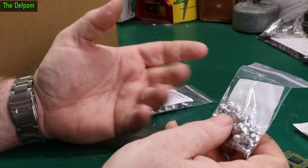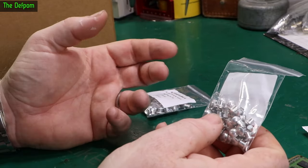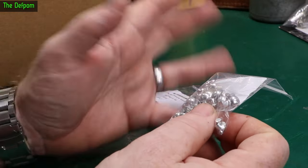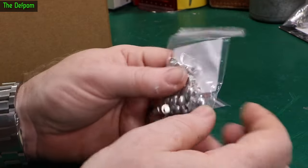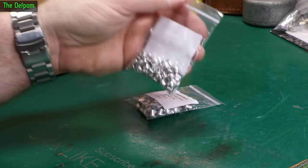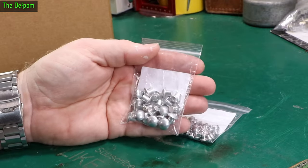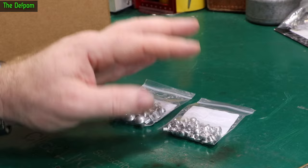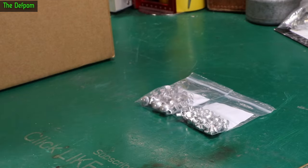Instead of using a pop riveter — which is the other alternative — which has a little pin that pulls through and snaps off. Those last okay, but they do tend to fail after a period of time depending on the application. So these are solid rivets. Also a medium, I expect. Different job. There was something I wanted to use these for, but I don't know what it was now. I've got some.